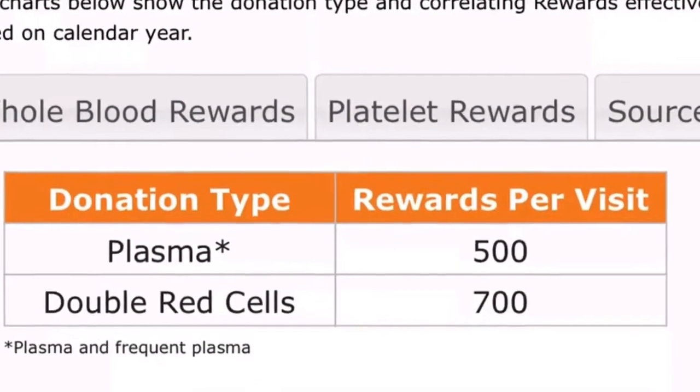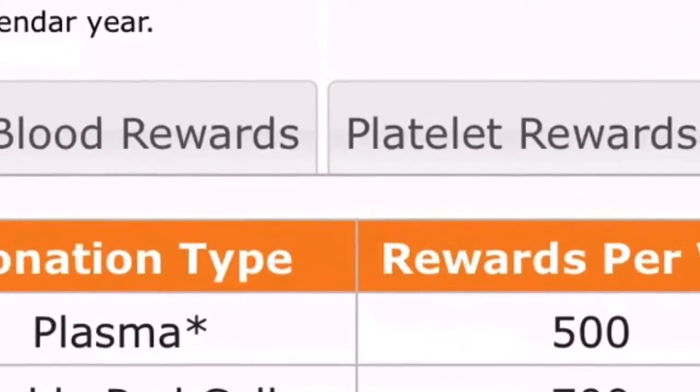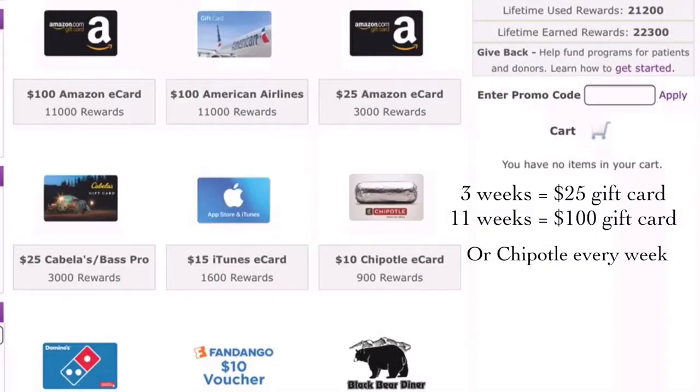Let's see what kind of rewards we can get with a thousand points a week. I usually save mine up and get Amazon gift cards — you can get a $25 gift card with three weeks of donations, or a $100 gift card with 11 weeks.